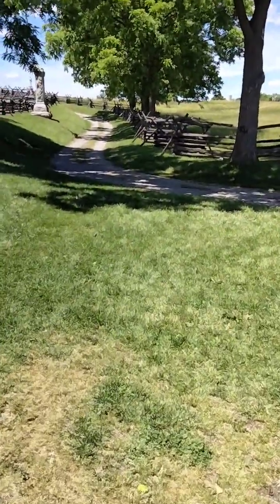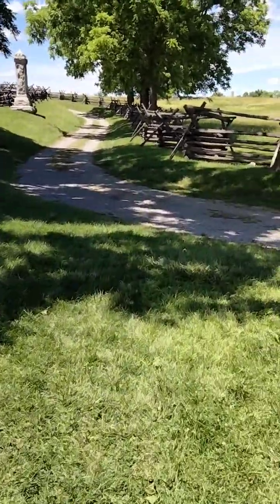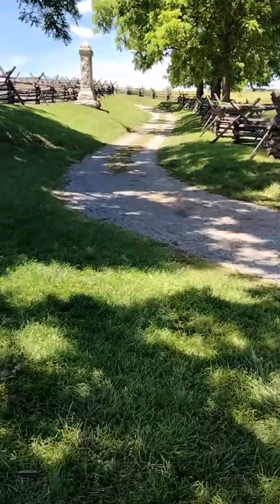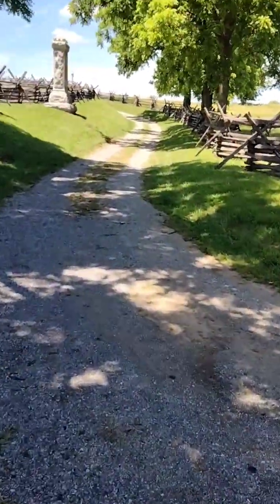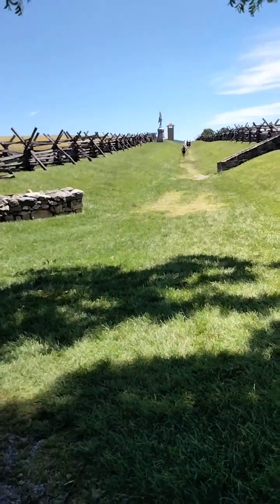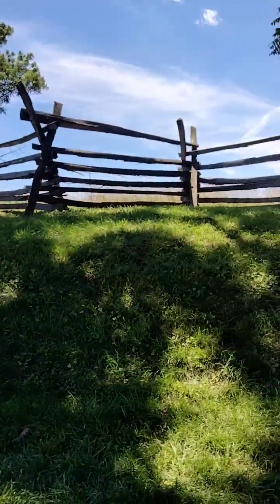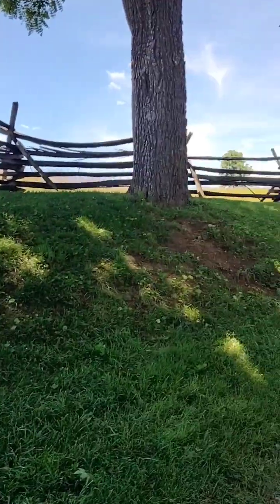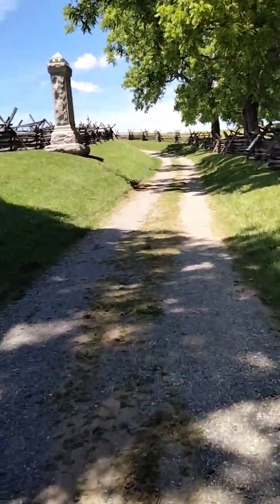Somebody had their phone going so I had to put this on pause — I didn't want any copyright strikes or anything like that. But here's the back end of it right here. This is how deep it was through the Bloody Lane.